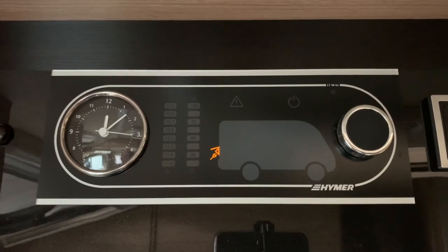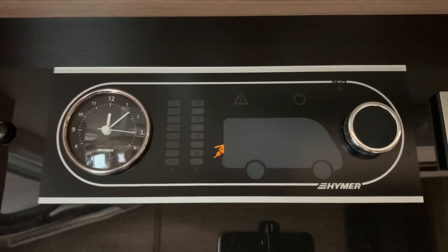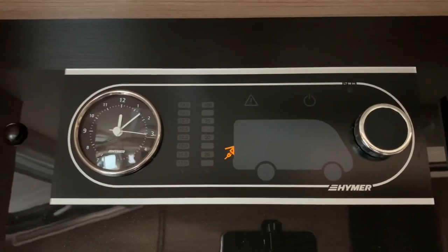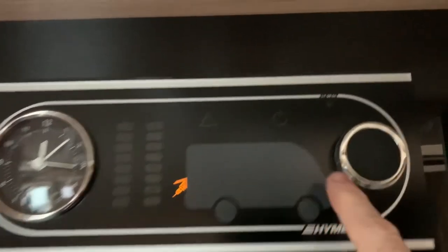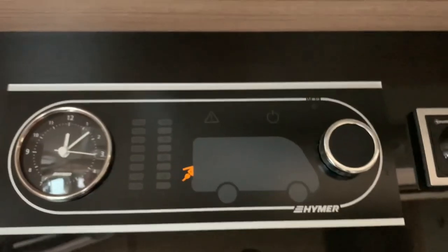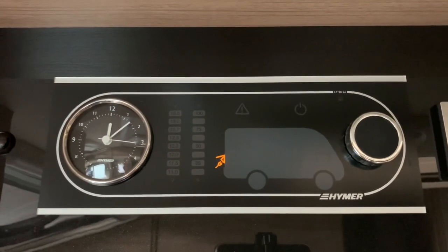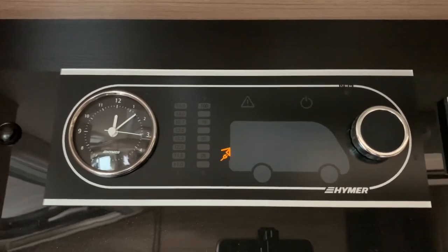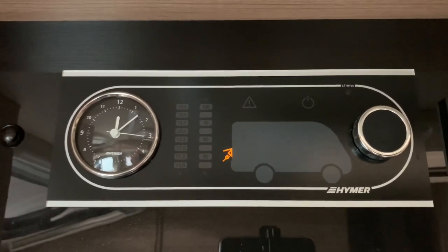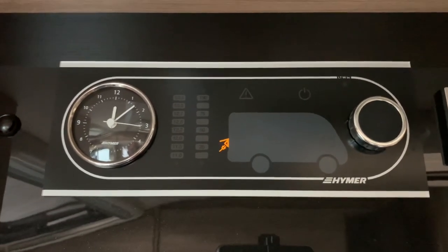Hello there, Sev here from Motorhome Dealer Group. Welcome to this video guide on the Schult LT98BC control panel that you see here in front of me. This particular one is Hymer branded. There is the model number I'm referring to just there, and in this video guide I'm going to show you how to operate the control panel, how to bring up the various bits of information it can tell us, and how to interpret that information. Hopefully by the end of the video you'll feel comfortable using this control panel in your leisure vehicle.